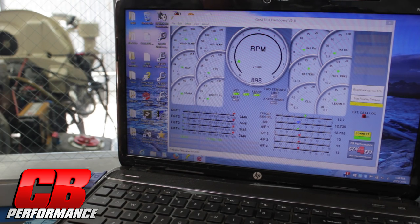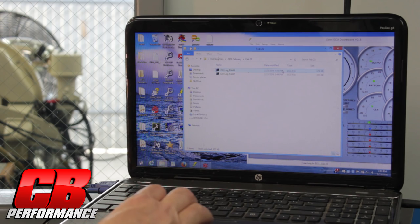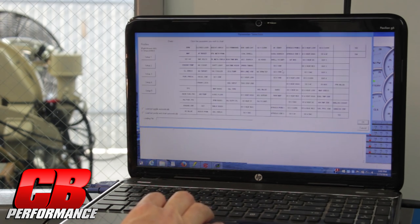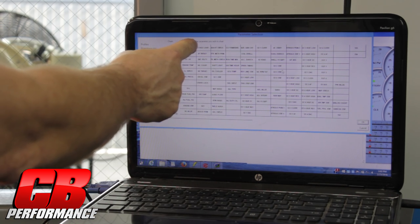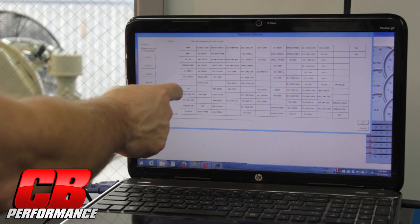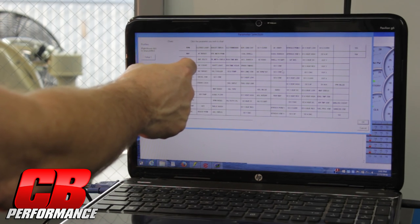I'm going to shut the data log off so we can retrieve our information. We've just completed our dyno pull and we're going to retrieve our log file that we did through the Gen4 EFI computer. As you can see, when we do a data log we retrieve every bit of information we can from the EFI computer.